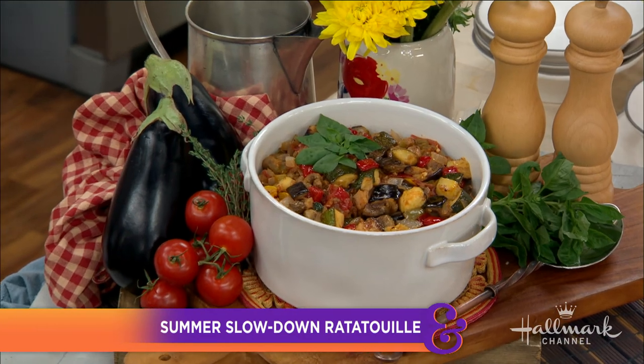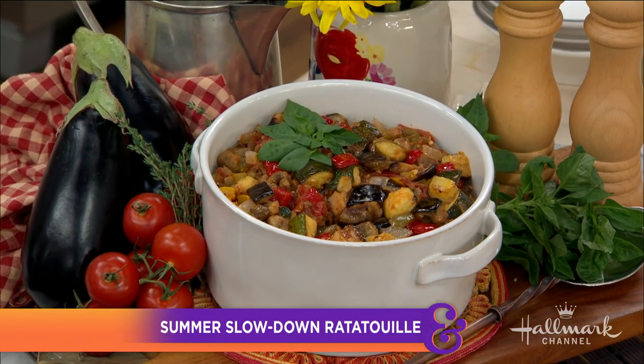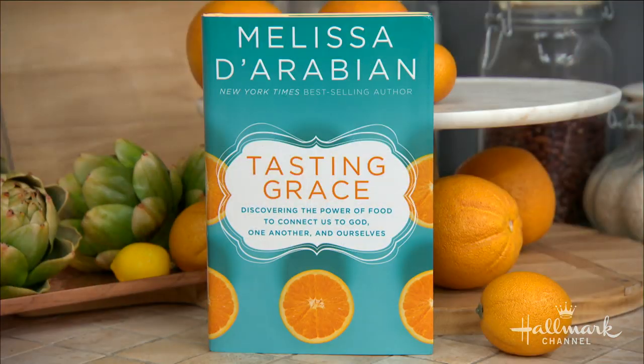She's a Food Network star who graces your screen on Guy's Grocery Games, Chopped, Cutthroat Kitchen, and many more. Today she's teaching us how to slow down with the ultimate summer ratatouille from her new book, Tasting Grace. Please welcome back Melissa de Arabian — so happy you're here! Thank you for having me.